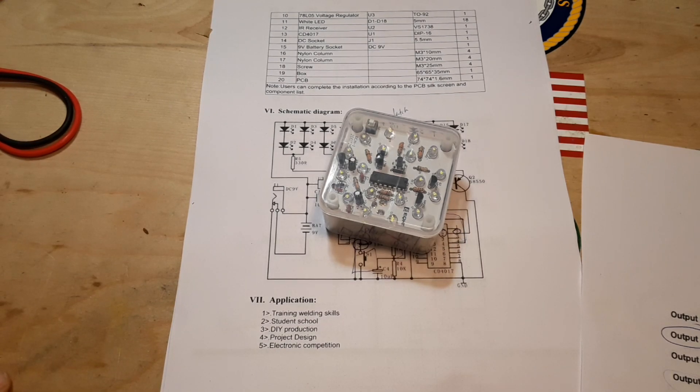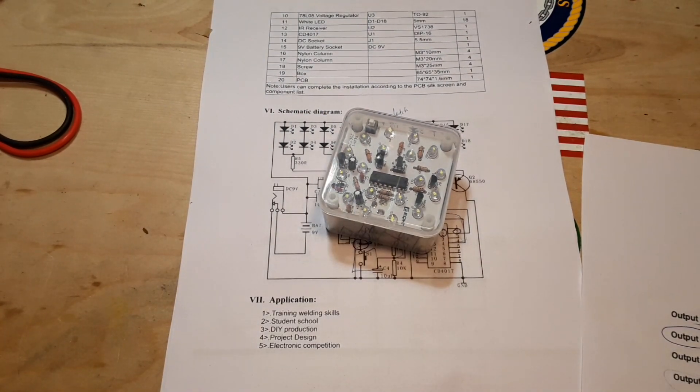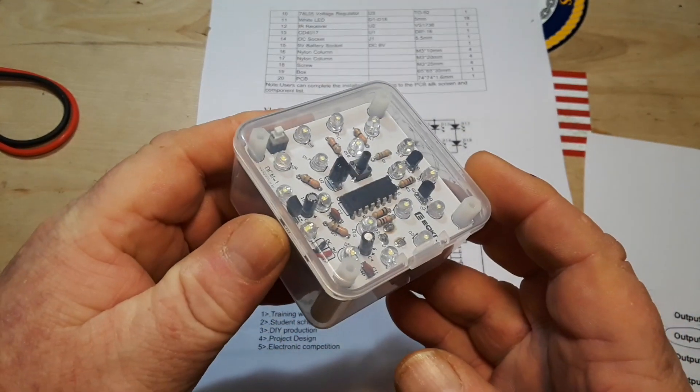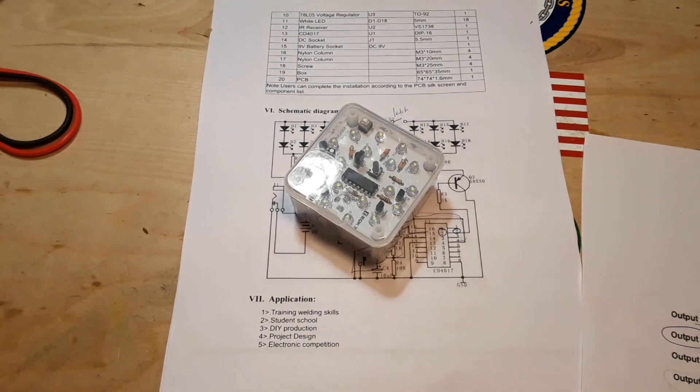That's all there is to it. If you guys enjoyed this, I really hope you'll give me a thumbs up. Feel free to comment, share, and don't forget to subscribe. Big thanks to all the patrons, and big thanks to my good friend Rob for sending this in. I really like it - this is going to have a place, we're going to keep this guy around.